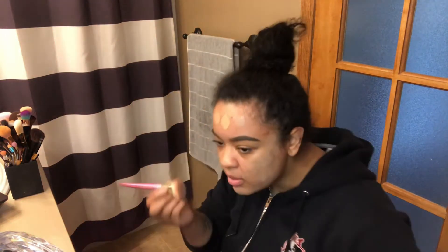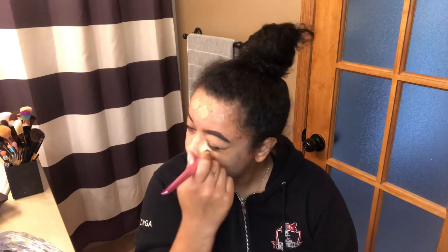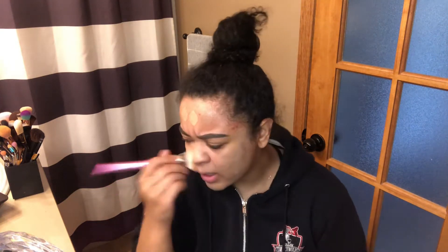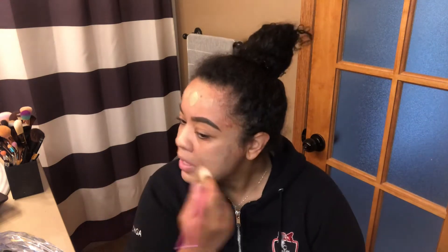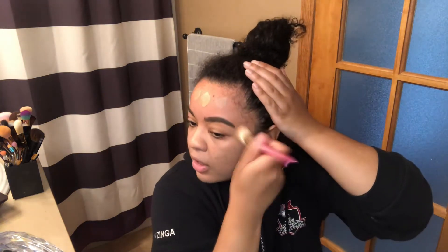I'm gonna skip primer because I'm lazy, but I'm gonna put some foundation on. This is the CoverGirl Clean liquid foundation in the shade 153 Sand Beige. I distribute it first and then use a brush to blend it in. I used to be strictly beauty blender for the longest time, then I tried the silicone blender, but I came back to the brush - it's quicker, you just swipe it on your face.